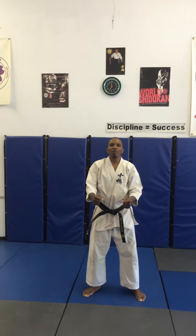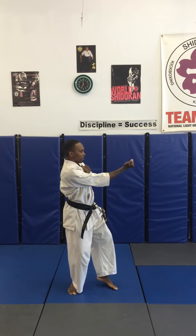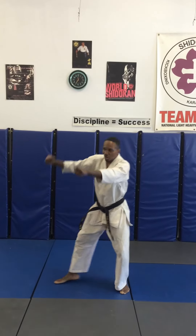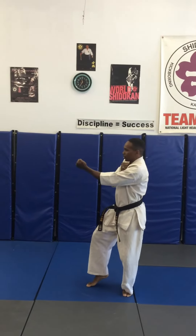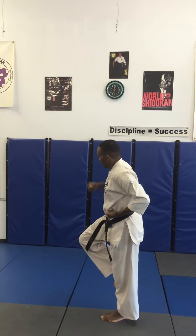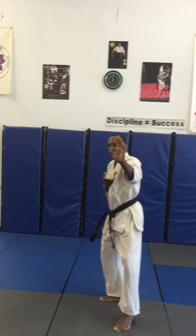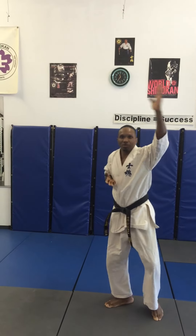Begin. Pinon number two. Shift to a cast stance. Chamber, double block. Under punch, shift into your horse stance. Middle punch. Shift, chamber. Moving to the right, double block. Punch, punch, chamber. Chamber the foot, to the knee. Back to the side kick. Step to the left, cast stance, left hand block — three times. Two, three. Pressing block, spear hand, key out.